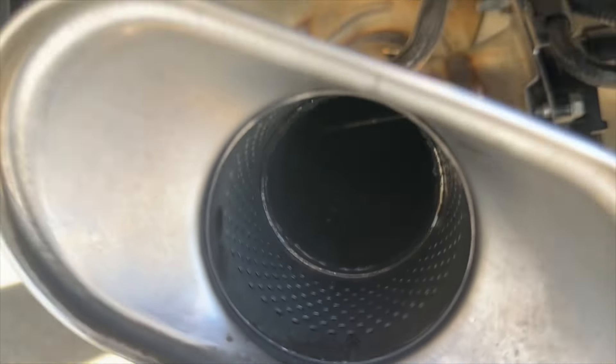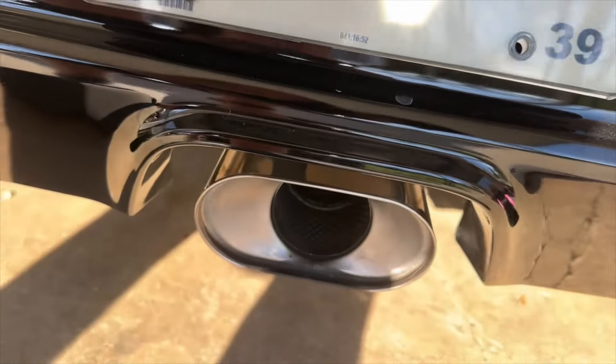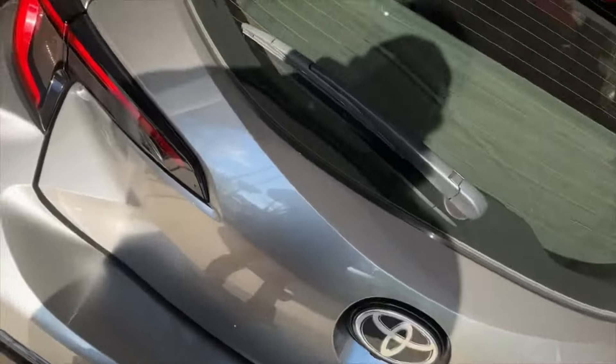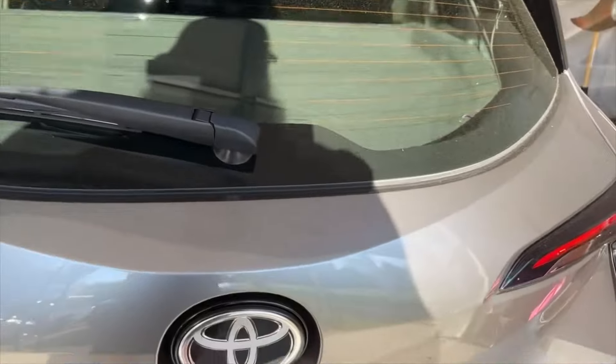Now that that's done, if you take a look, that flap is open and will forever remain open because there's nothing to move it anymore.